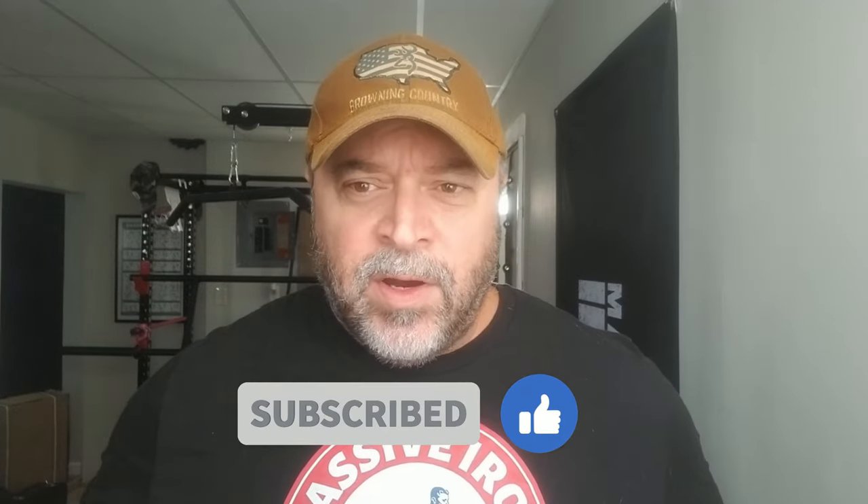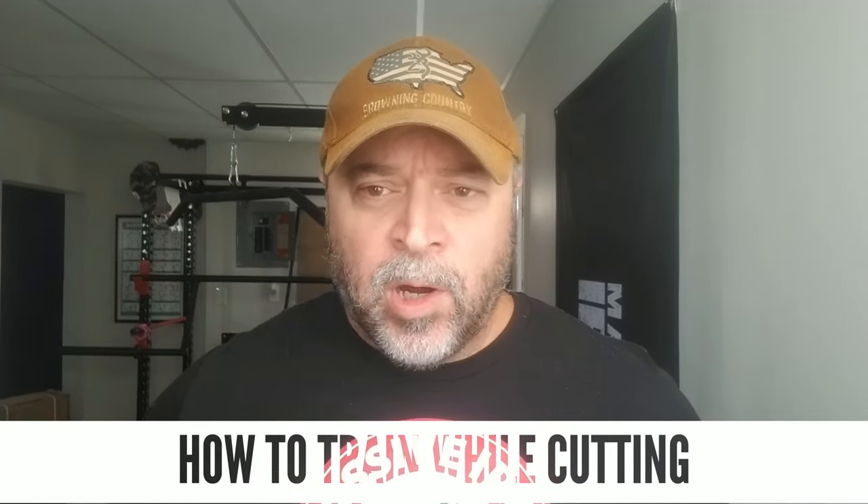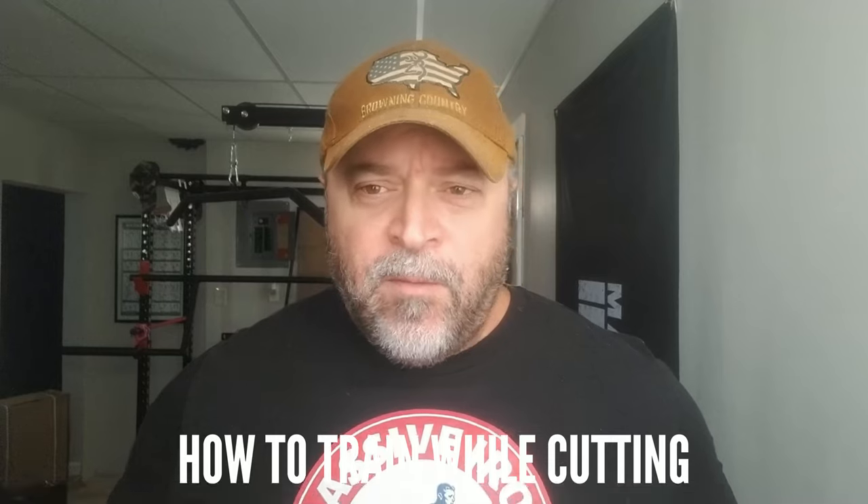Hey guys, welcome to the Massive Iron Channel. I'm Steve Shaw. In this video, I'm going to talk about how to approach training or your muscle or strength building workouts during a cut. If you have any questions or comments, drop them down below. The best topic ideas I turn into videos just like this.